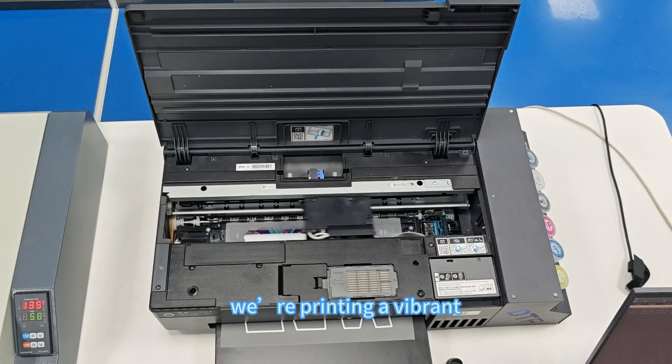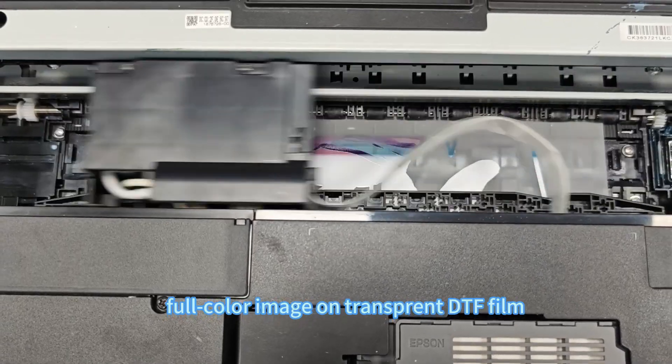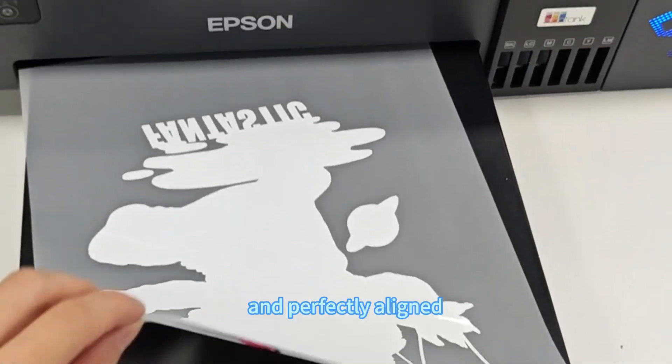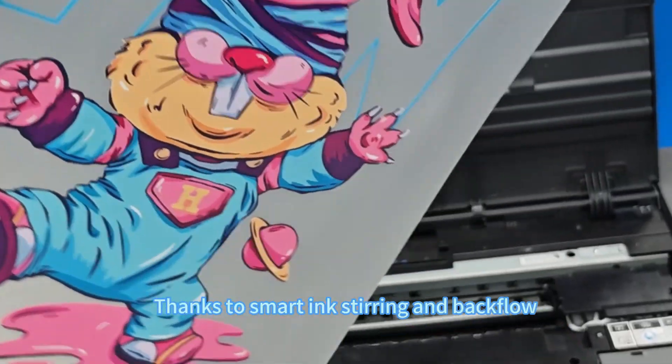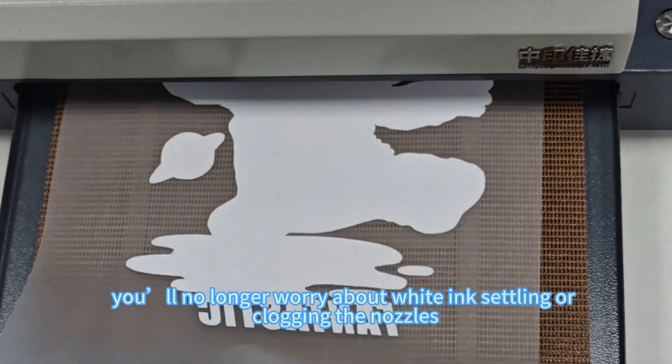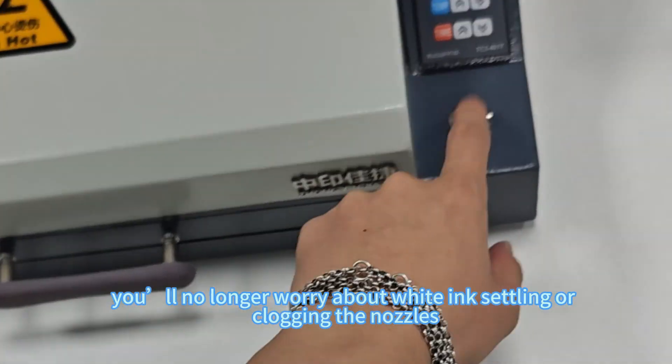Watch this — we're printing a vibrant full-color image on transparent DTF film. Look at the white layer: it's clean, solid, and perfectly aligned. Thanks to smart ink stirring and backflow, you'll no longer worry about white ink settling or clogging the nozzles.